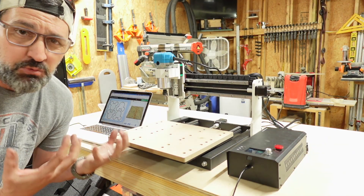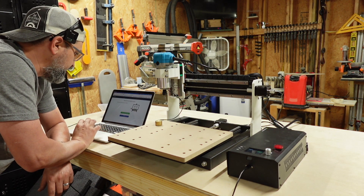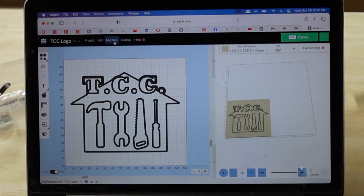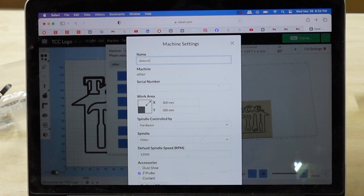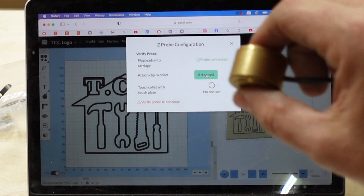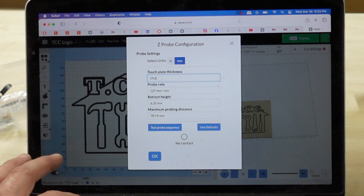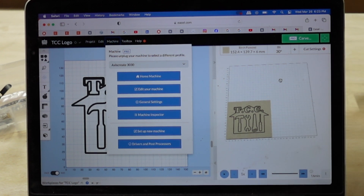What I'm going to do in Easel is create a whole new machine so I know it's a 30 by 30. Let's do my TCC logo. We're going to go into Other and edit the machine — naming it AxisCreate 3030 so I know what machine I'm working on. Let's configure the Z-probe. With this Z-probe, all you do is touch it and squeeze — it's spring-loaded. We're going to change the Z-probe thickness here because it thinks it's 14.99mm but it's actually 19.62 millimeters. Come down and hit save. You can see the settings are 300 by 300.